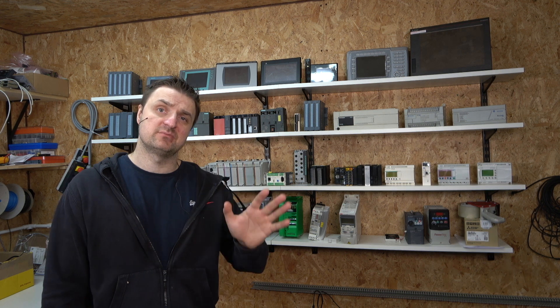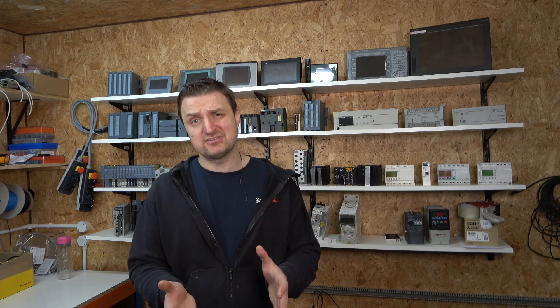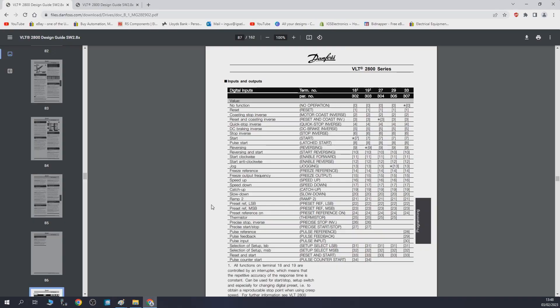Next I needed to figure out what to do with the drive. The VLT 2800 is no longer manufactured, so I needed to understand what role the drive plays in the machine before making a decision. To do that, I started analyzing the actual inputs. There's quite a few cables going in, and remember all these inputs can be programmed to do many different things. So let's jump onto the Danfoss manual.